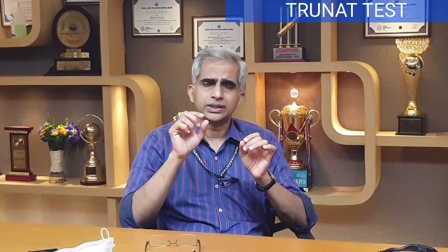What is TrueNat? TrueNat is an Indian company. It uses a real-time PCR format with reaction tubes — microcentrifuge tubes or 12-strip formats. The advantage of TrueNat is that it is a chip-based system using a disposable chip.